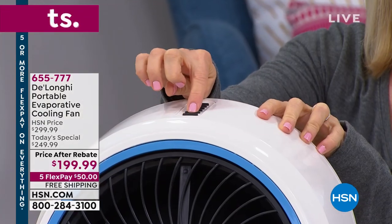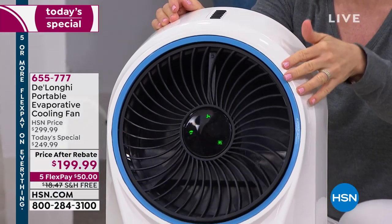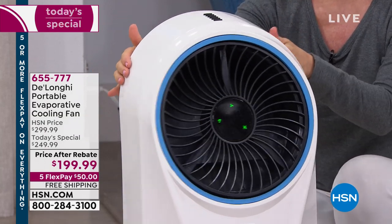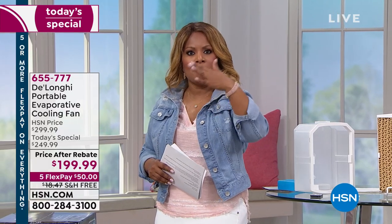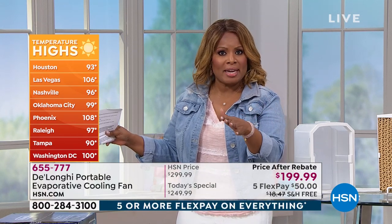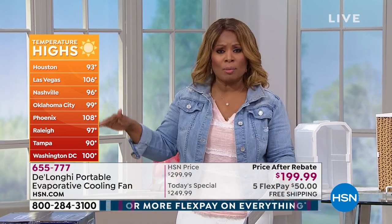Use your remote control. If you want it to oscillate, push the button. It has three fan speeds — high, medium, and low — and also three wind modes. I want to get you excited because this is our final Today's Special from DeLonghi. The weather and temperature has been one of the biggest stories in the news this week — in over 30 states there has been a heat wave, and most of the country has been impacted by record-breaking temperatures.